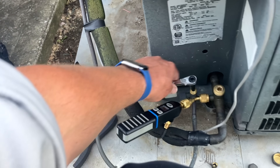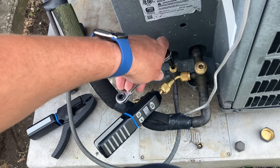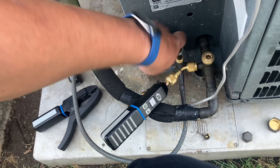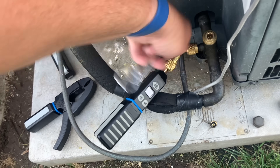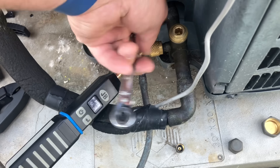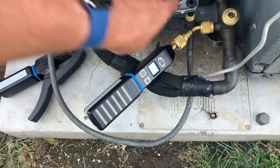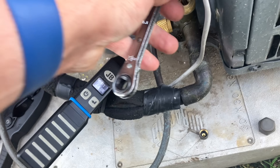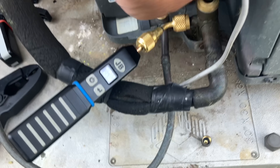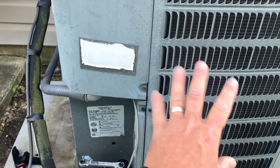All right, I'm going to start pumping down this unit. It's 8 o'clock. I'm going to close my high-side service valve. My high-side is closed. I'm going to watch the pressure drop, start getting ready to close this. Once I get down to zero, all of my refrigerant is pumped down into the condensing unit.